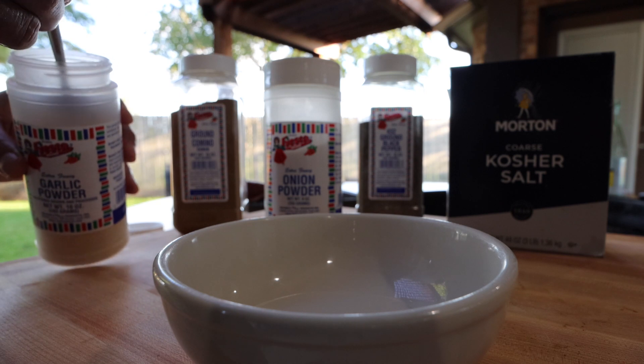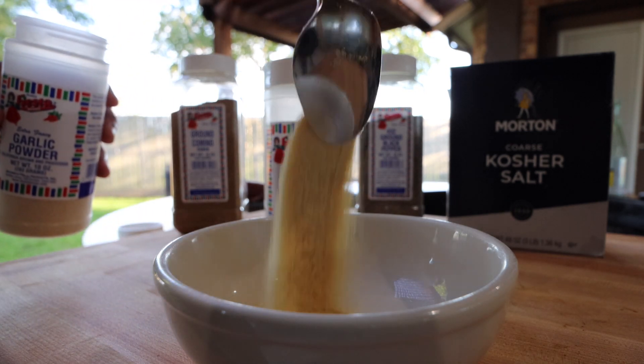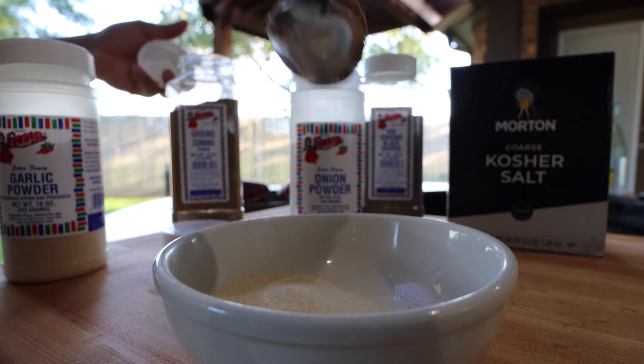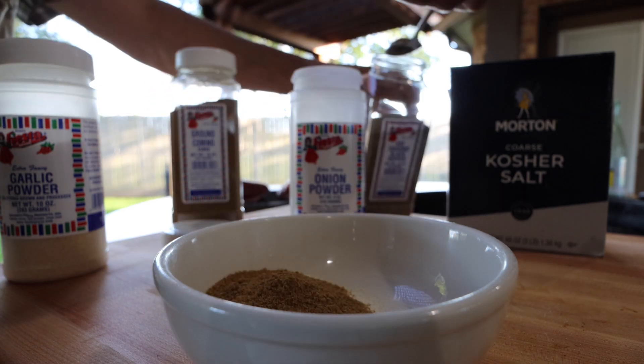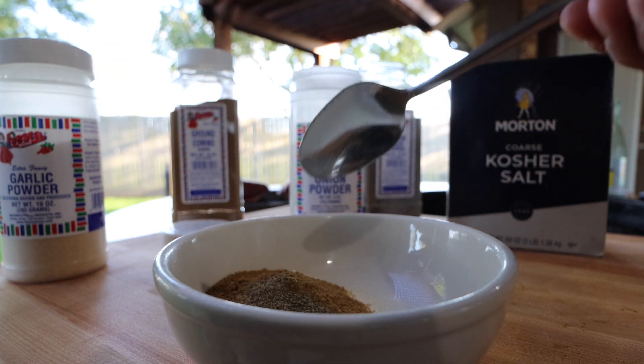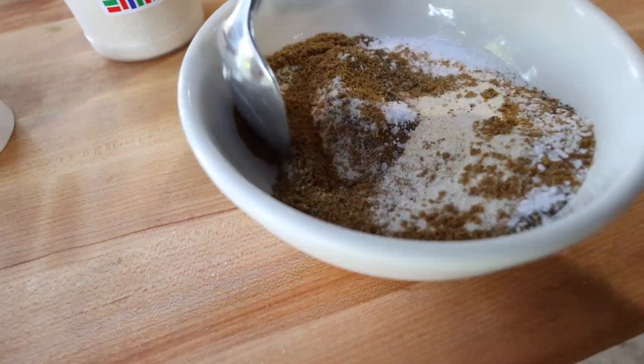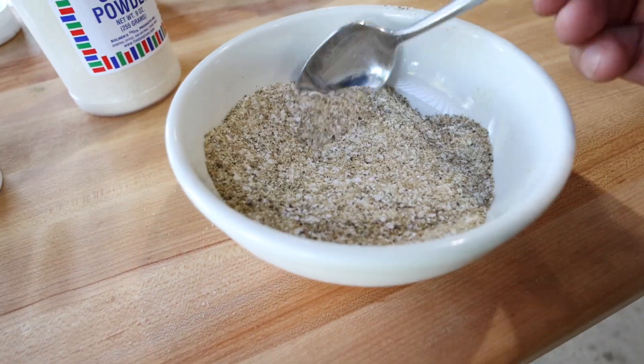I'll start off with a heaping teaspoon of garlic powder, a heaping teaspoon of onion powder, a heaping teaspoon of comino, a heaping teaspoon of black pepper, and then two heaping teaspoons of kosher salt.